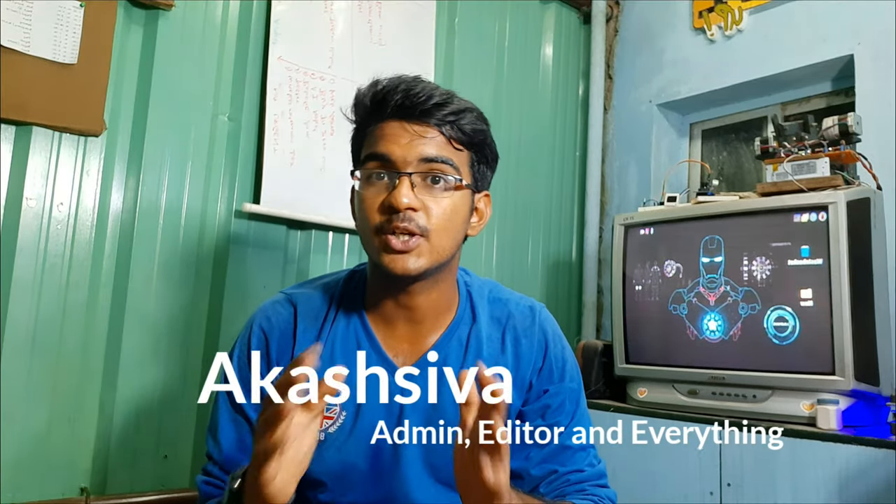Hi guys, welcome back. This is Kreeti Karakaston and I'm Shiva. We are making projects and prototypes. In this video, we are going to convert a normal keyboard into a super cool keyboard with lightning effects.